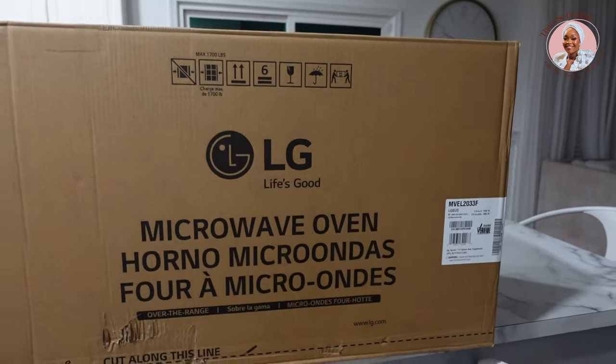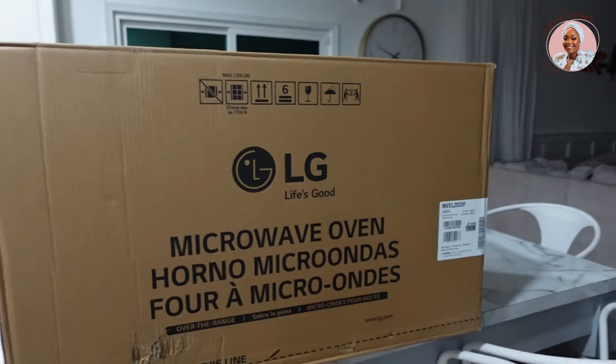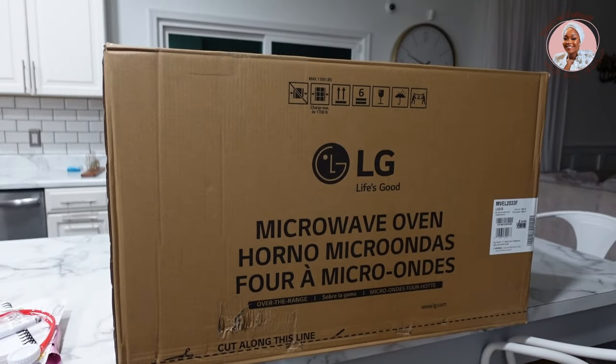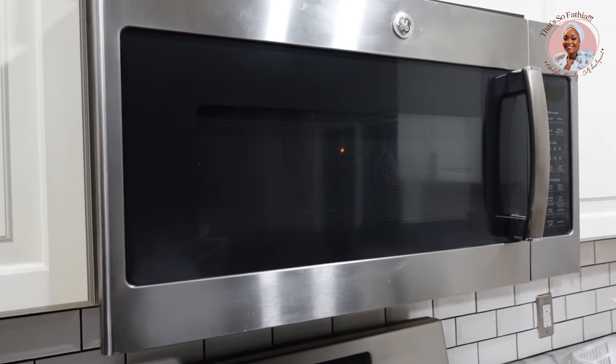We just left the Best Buy warehouse and I came down with the most horrible headache I've had in a very long time. I'm attributing it to all the stress and pressure from pre-launch. My head is literally throbbing — I had to take my turban off. We picked up the microwave from the Best Buy warehouse and this is what it looks like in the box — it's a pretty big box. We're going to try and mount it tonight, if not we'll mount it tomorrow. This is what the old one looks like — it just stopped working.